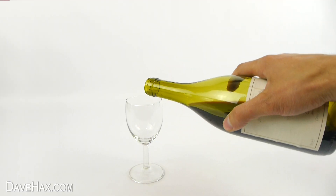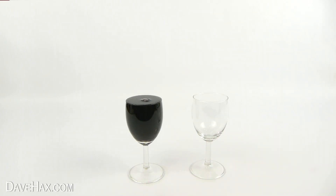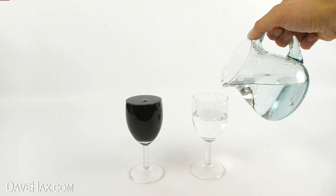Next, take a glass and fill it up with wine, right to the brim. And do exactly the same with a second glass, but fill this one with water.